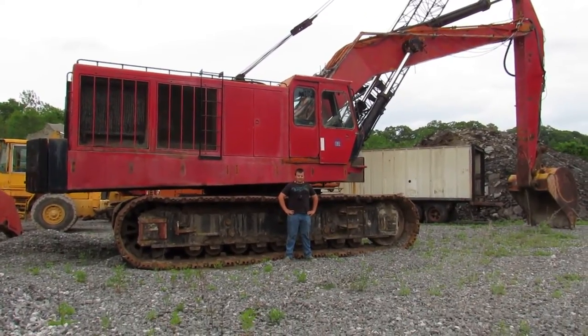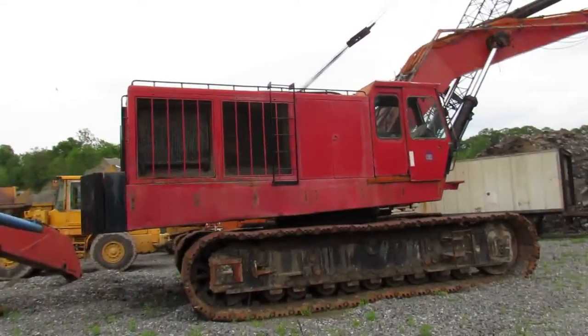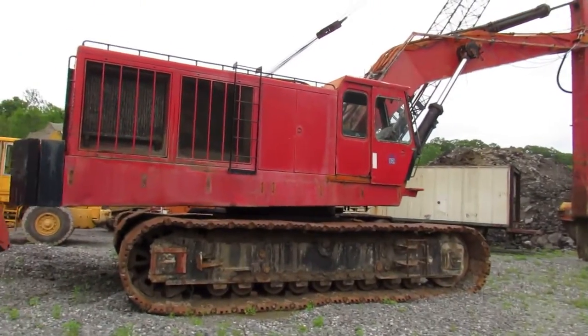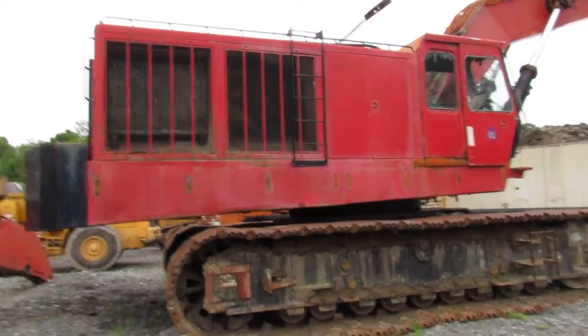And there's a size comparison. This machine is powered by two Detroit 12V71 two-cycle diesel engines, so this thing is loud as shit.